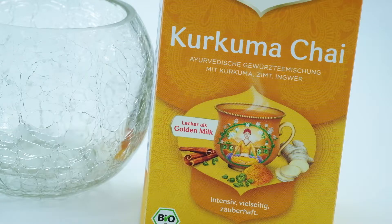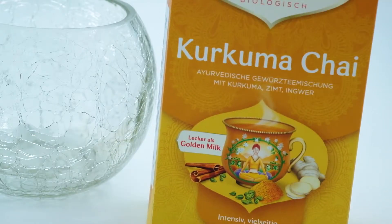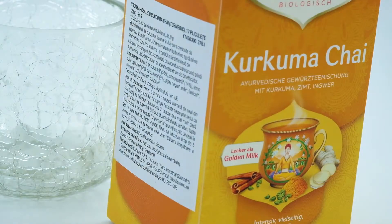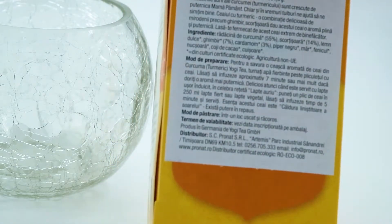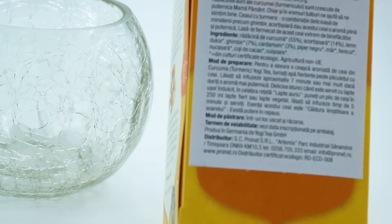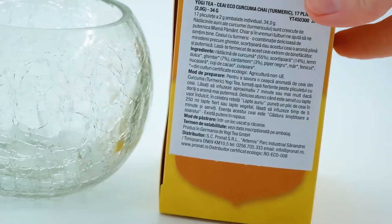Hello guys, today I'm going to try to show you how I prepare this tea. I tried before a couple of months ago to have golden milk kind of tea. I know it's supposed to be something from India, quite Ayurvedic. So I bought this — it has no English description but I will translate. It's from this brand Yogi Tea, from organic culture. And what does it contain? This is a turmeric tea, a combination with a lot of spices.